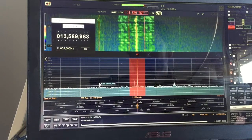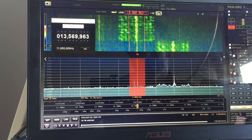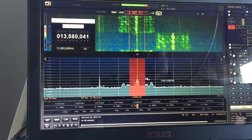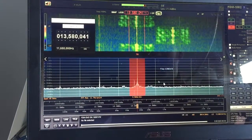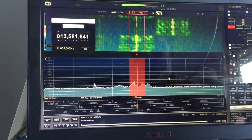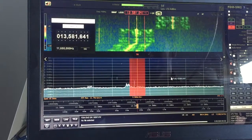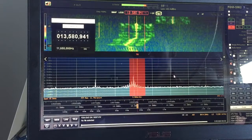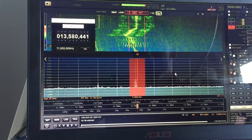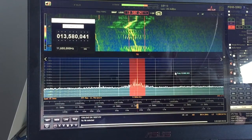With the cursor in the spectrum window, if you turn the mouse wheel you can go up and down in frequency that way as well. One click of the mouse wheel is set up for 100 hertz per click, so that's quite a nice way of fine tuning.